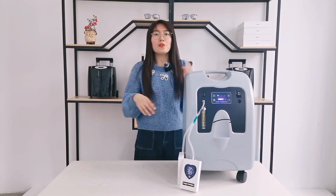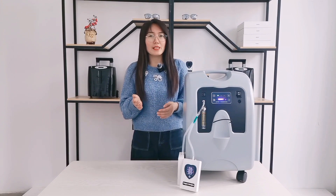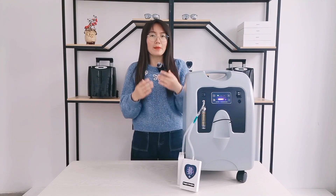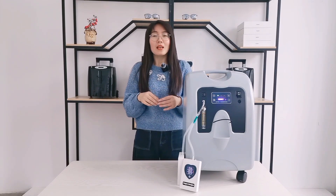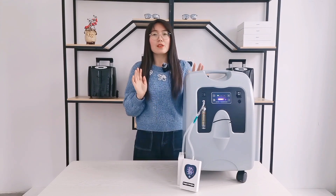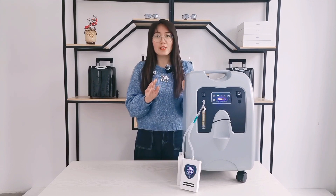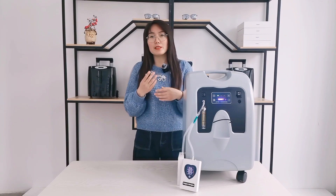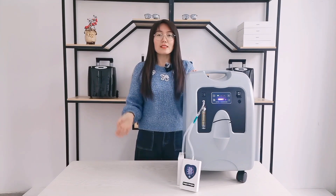Little tip: if you have demand for two people inhaling oxygen at the same time, it's recommended to buy more than five liters oxygen concentrators, such as eight or ten liter oxygen concentrators. Also, we have special customized dual flow oxygen concentrators for your choice. It has two independent oxygen outlets, flow meters, and humidifier bottles. Any details, just contact us.